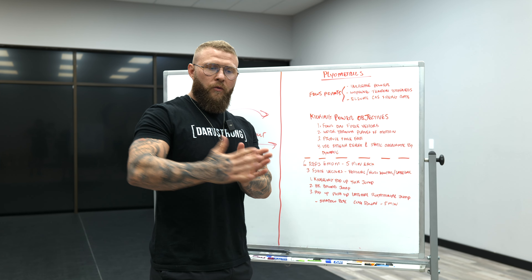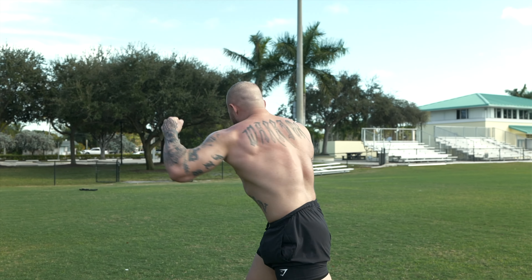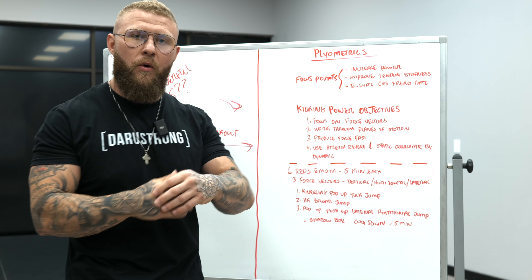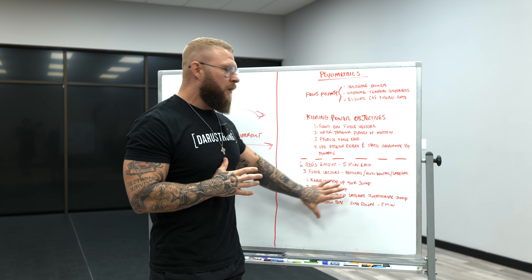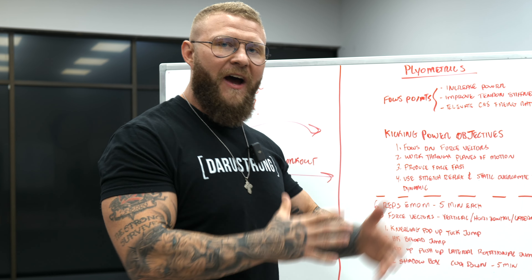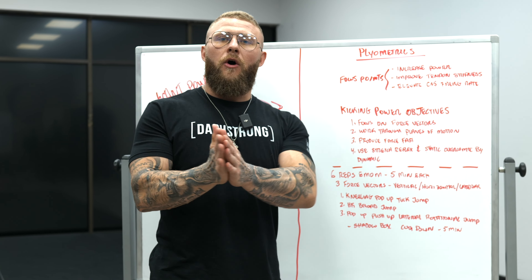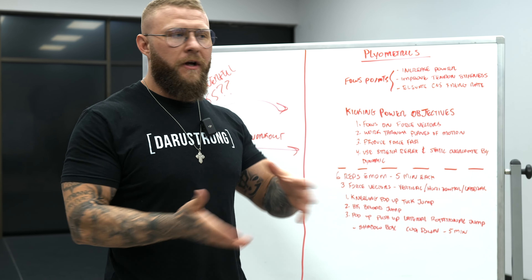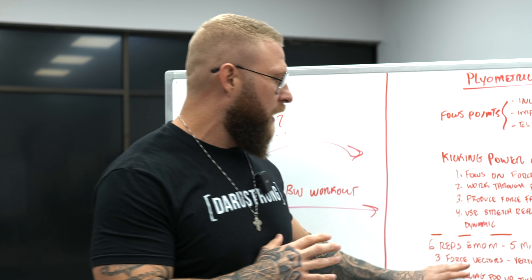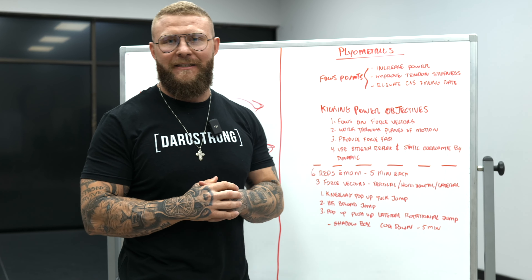In between sets during that rest period, you're going to shadow box — keep moving, maintain some movement, don't stand still. This will definitely help with power endurance. Since we're doing low repetitions, you're still able to produce that force as hard and as fast as possible to increase your overall power. After that, you can shadow box for five minutes as a cool down, go for a jog, or do some mobility work. The main thing is making sure all of these jumps are performed explosively with maximal intent.